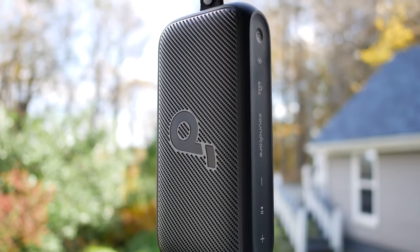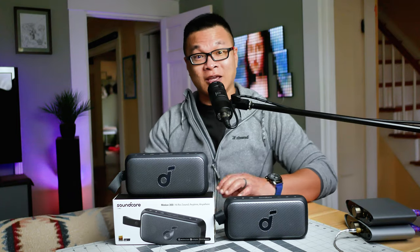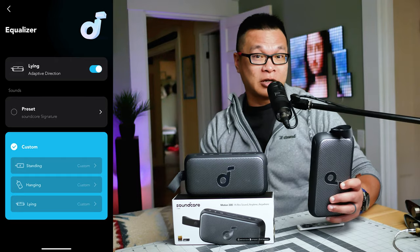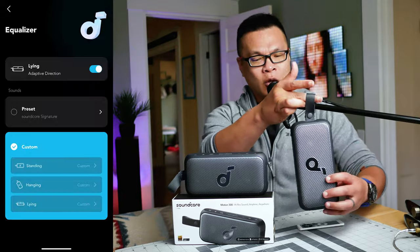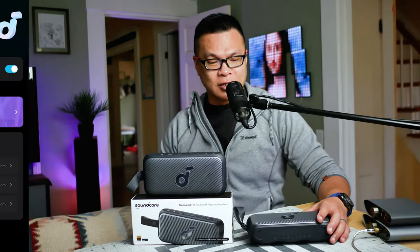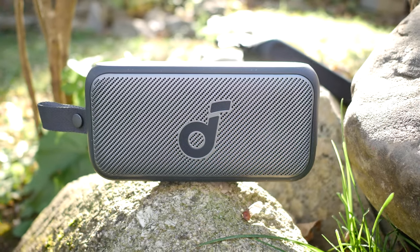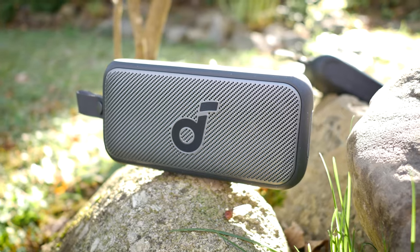The Motion 300 pumps out audio differently depending on orientation, similar to what Bose did with the Soundlink Flex. The EQ brain adapts to whatever position the speaker is in: hanging it by the carry loop tells the algorithm to boost gain, lying it flat on its back boosts mids and bass, and setting it upright makes it both dynamic and balanced. I tested the speaker upright most of the time, so my sound quality opinion stems from that setup.